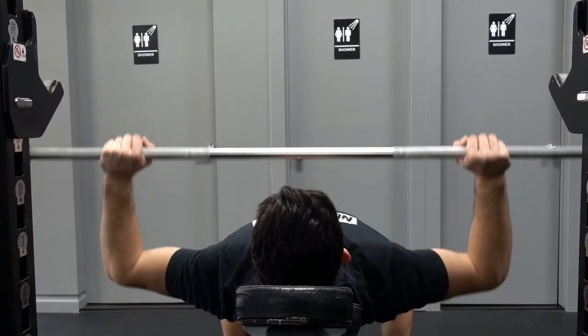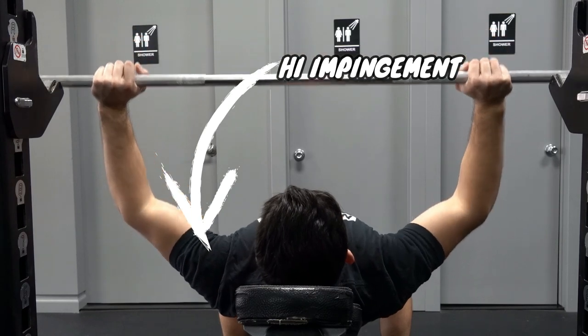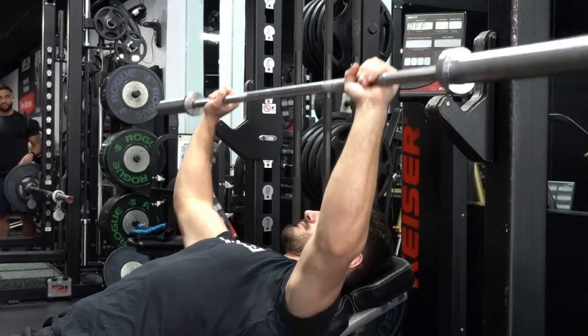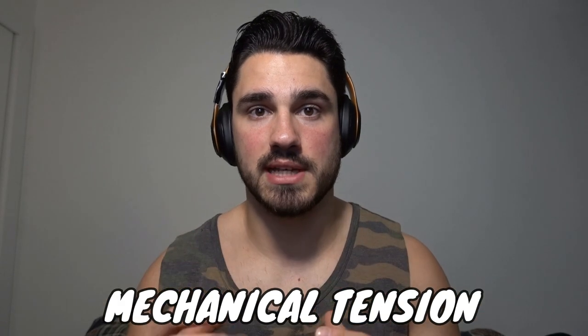Some people say that there are no bad movements, and I think that's a silly thing to say. When we're talking about bony impingement, we're talking about a situation where the muscles are not in a very good position to actually contribute to force production. We tend to feel sensation when we're in danger, not when we have proper muscular mechanical tension. Where the pecs are best stretched is actually tighter to the rib cage.